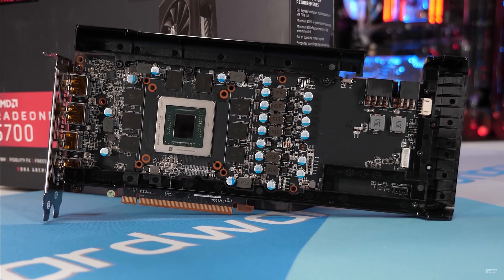Today I'm going to show how I replaced the fan on my ELSA RX 5700. Whilst awaiting the arrival, I watched some teardowns and identified the same cooling solution on an XFX RX 5700 XT.